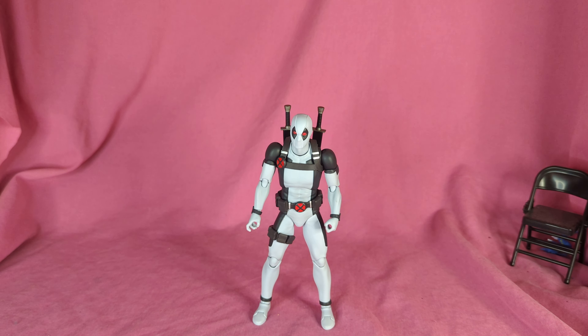Hey, what's going on everybody, welcome back to the channel. I know it's been a little while since I put anything out, but life sometimes gets in the way. So today we're going to be talking about the Metacom Mafex X-Force Deadpool. He's my first Mafex figure — I got him at a toy show a couple months ago. I don't remember exactly when, but he was a good price so I picked him up.